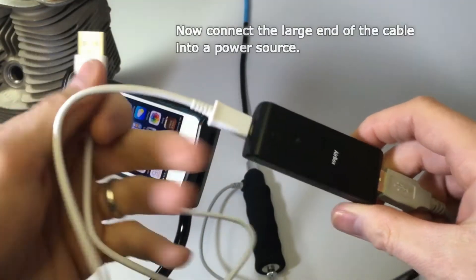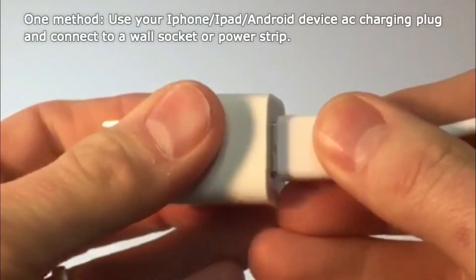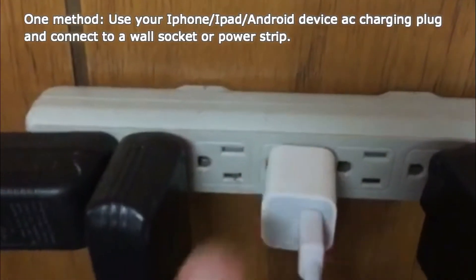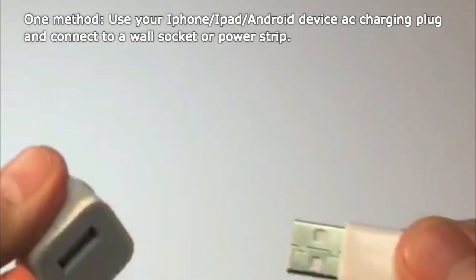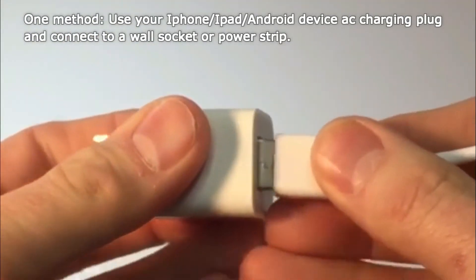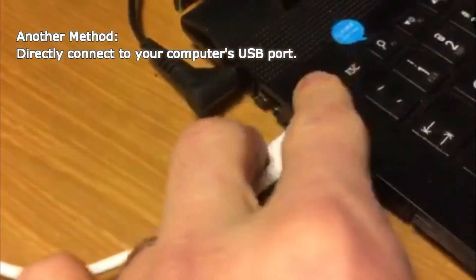There are several ways to do this. One way is to use a 5-volt 2-amp plug to connect to the cable and then directly plug it into a wall socket. The plug that comes with your Apple and Android phones or tablets usually meets these requirements.